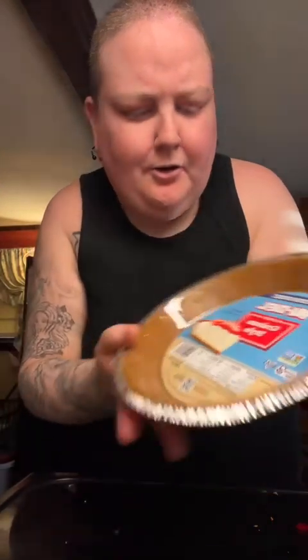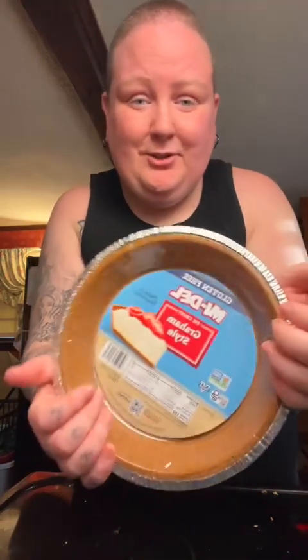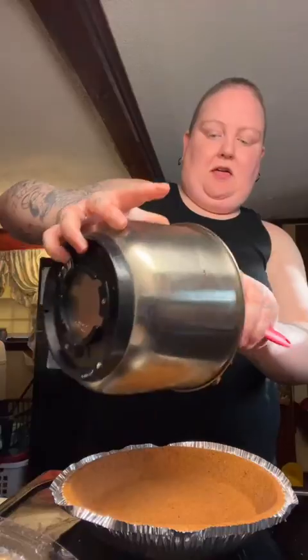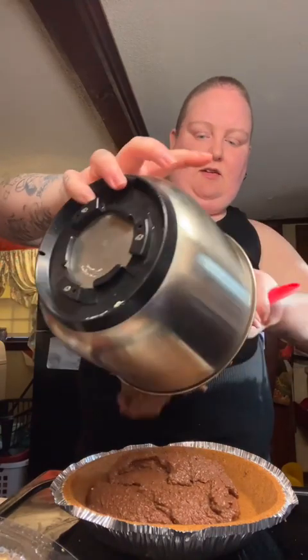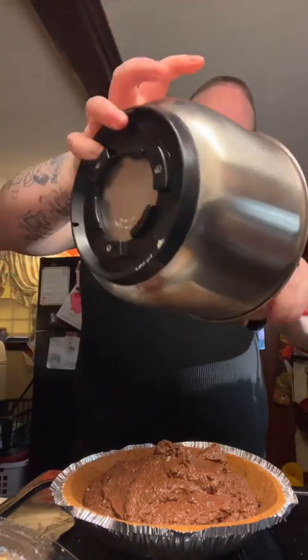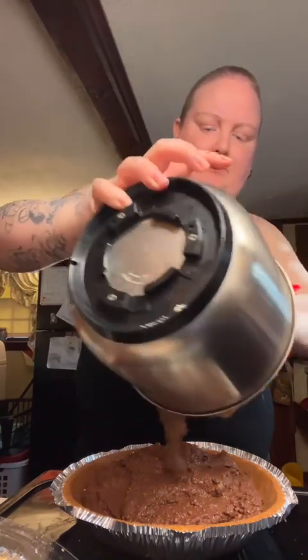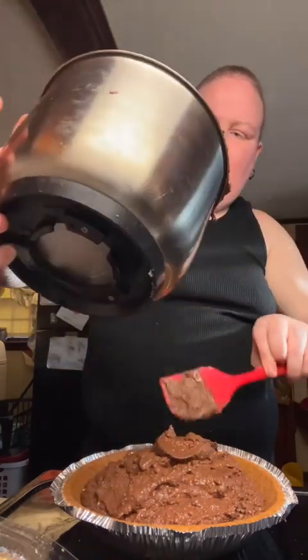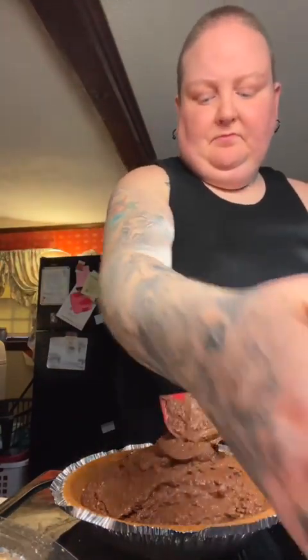This is the gluten-free graham style pie crust I got. To me it looks really dark compared to a regular graham cracker pie crust, so I hope it doesn't taste burnt. We're going to pour it in. Maybe I should have gotten a bigger pie crust, honestly. Just going to smooth it — yeah, that's a lot for this little pie.